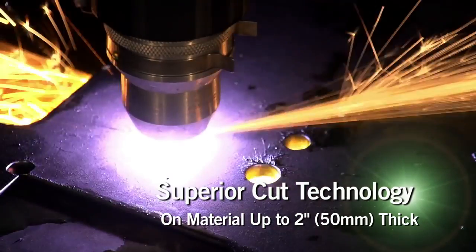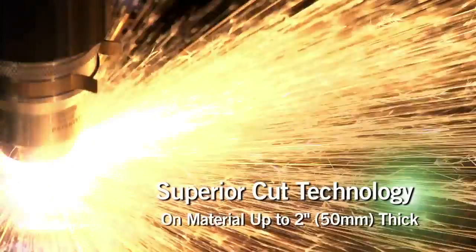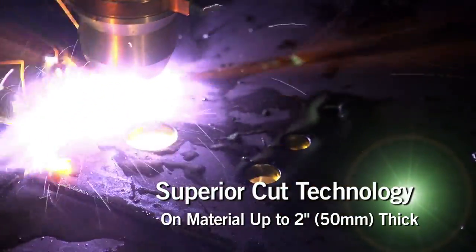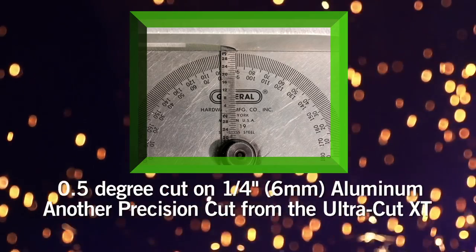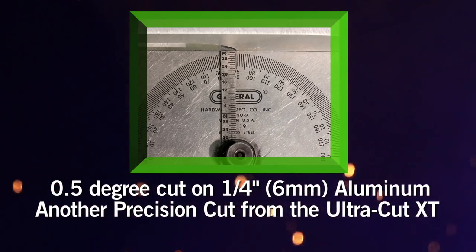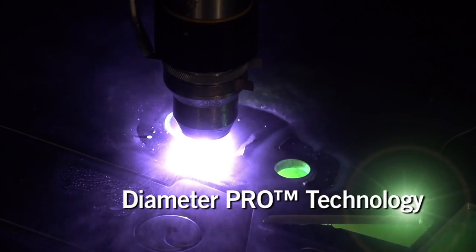Superior Cut Quality. The UltraCut XT delivers ISO class 2 or 3 cuts on material from gauge to 2 inch thick. In contrast, competitive cuts show more bevel and parts may need more finishing.